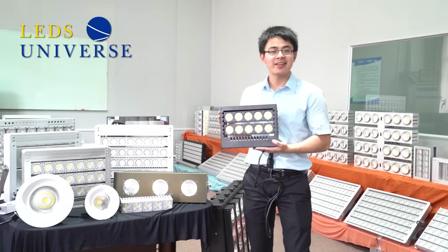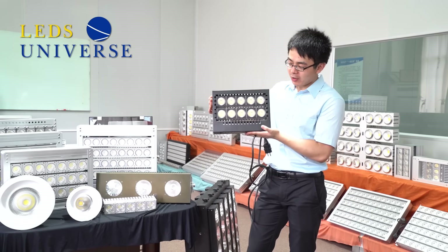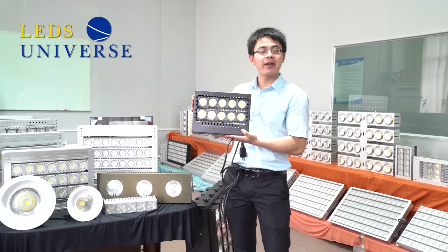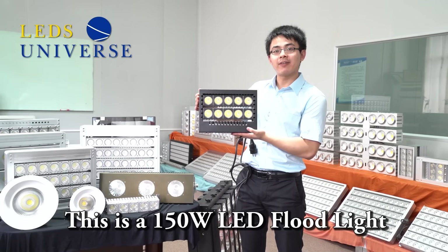Hi everybody, I'm Daniel, sales director working for Let's Master. As you can see, the product in my hands is a 150 watt AAD flat light.